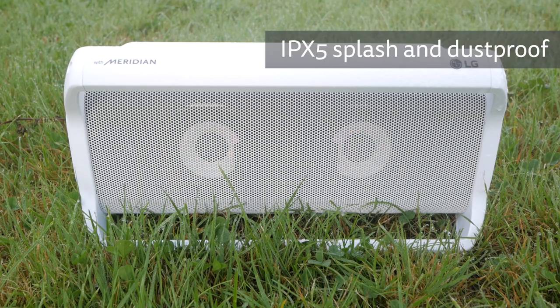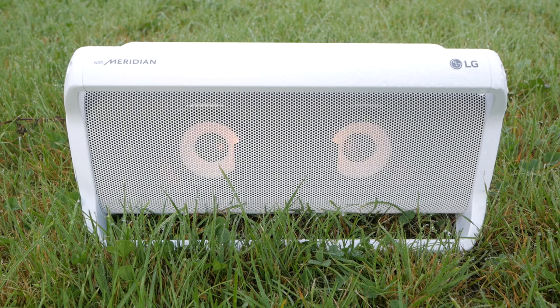The build quality is very good. It's built from a rugged white plastic which has very little flex, with a metal grille covering the drivers. It has an IPX5 splash and dust proof rating like the smaller PK5, not the IPX7 waterproof rating of the smallest PK3.